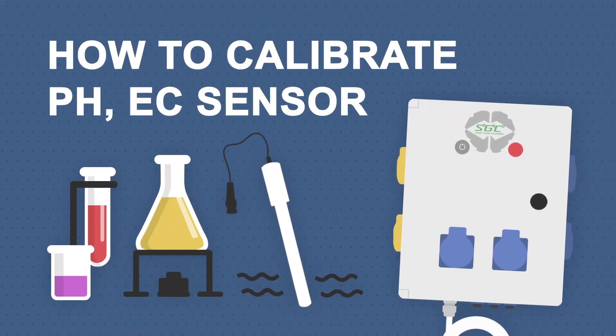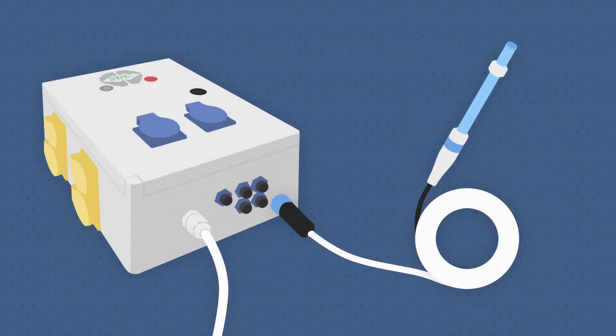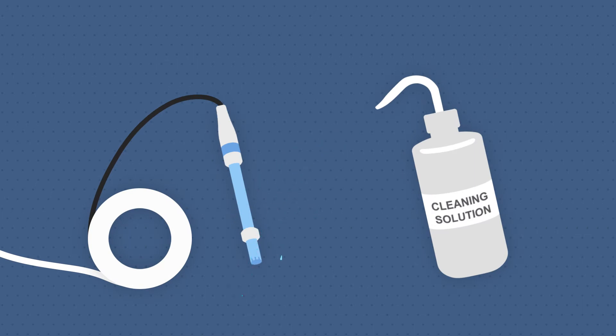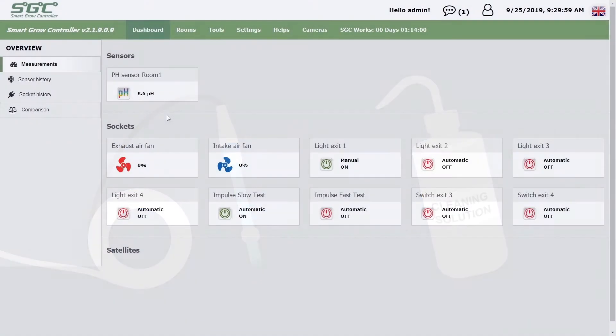Here is how you can calibrate a pH sensor and an EC sensor in the SmartGrow controller. Connect your pH sensor to the SmartGrow controller and rinse the tip with cleaning solution. Make sure your sensor is working.